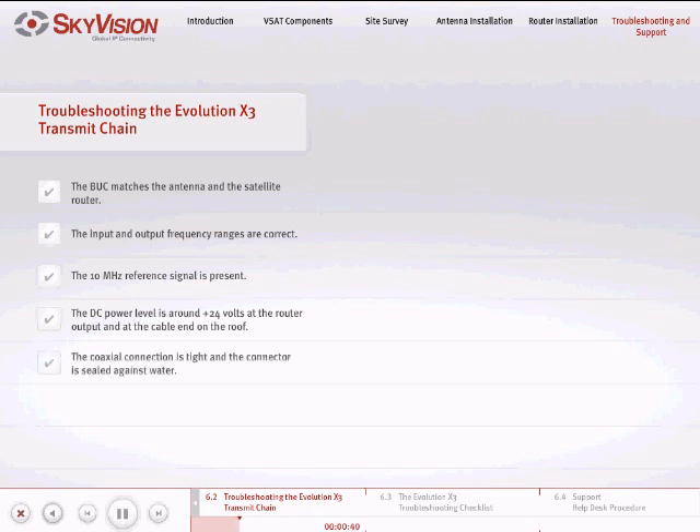Ensure that the coaxial connection is tight and that the connector is sealed against water. Connectors that incorporate a separate center pin that is soldered in place are recommended for the best operation of the BUC. Ensure that the directions of the feed waveguide and OMT are oriented correctly. Failure to do so will result in improper operation of the BUC.